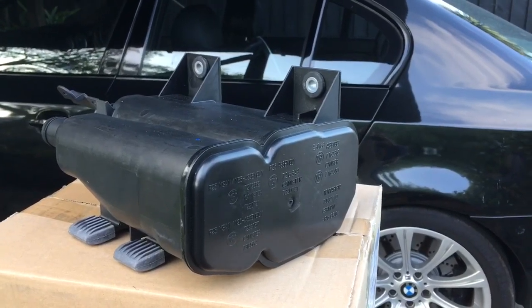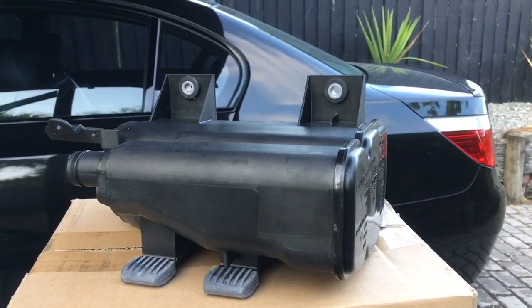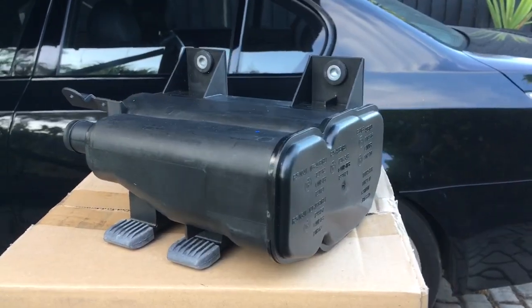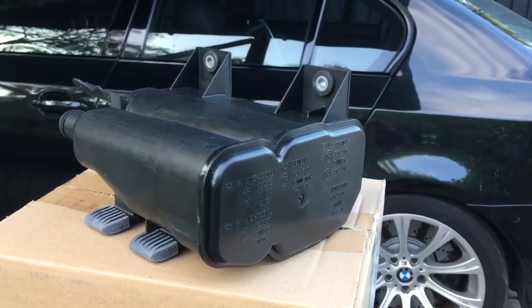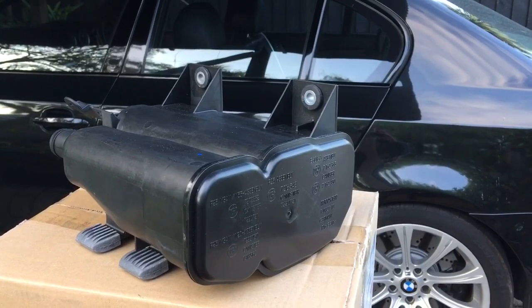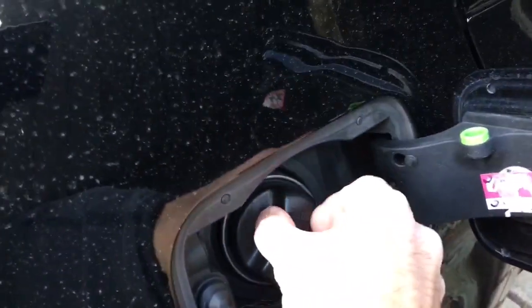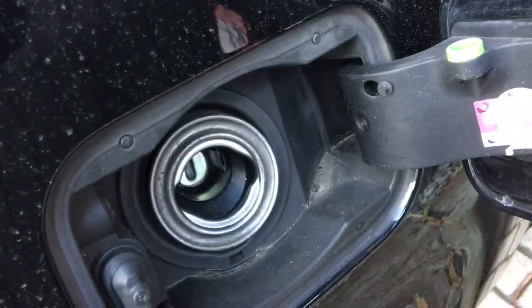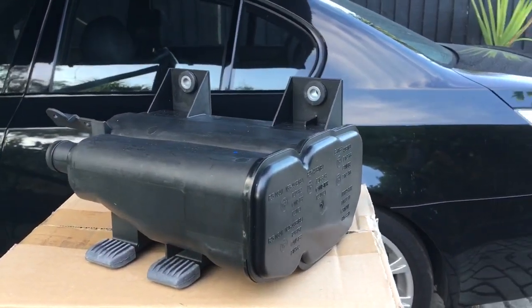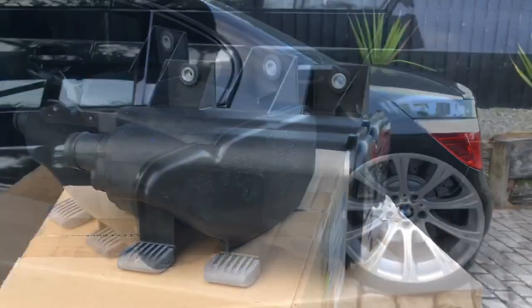That vacuum will keep increasing, and the effect on your fuel tank is it can start destroying the seams of the tank and ultimately start collapsing it — a bit like if you crushed a Coke can with your hand. The easiest way to tell if this thing's failing: take the car for a short drive, pull over, and then immediately remove your gas tank cap. If you hear a gasping noise — essentially your gas tank gasping for air — then you know it's blocked and it's time to change it out.